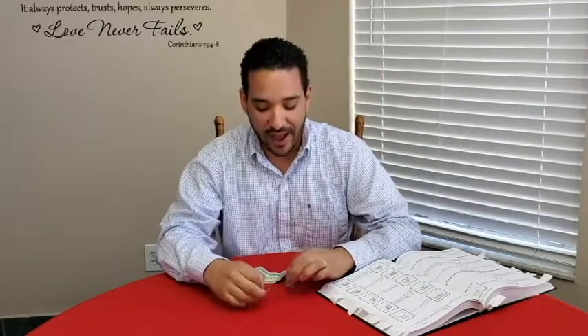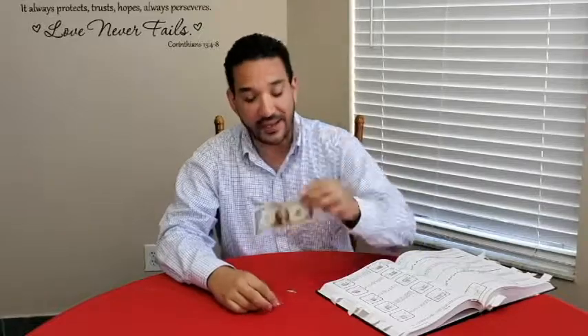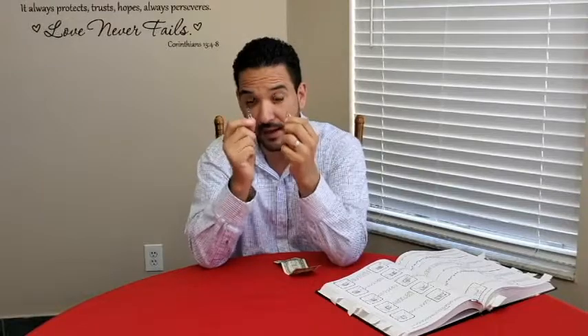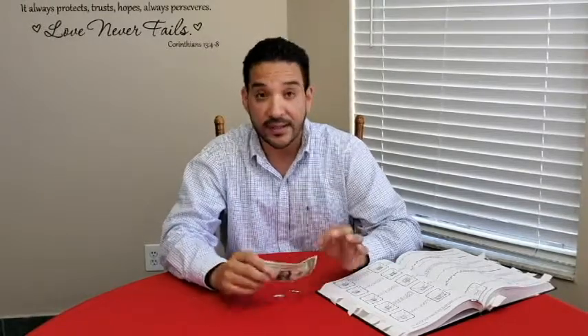Hey everybody, how you doing? Chris Lopez here, coming to you live from my kitchen. I'm going to teach you a magic trick and it involves a dollar bill and two paperclips. That's all you need for this trick.